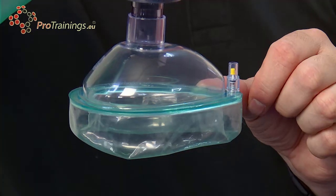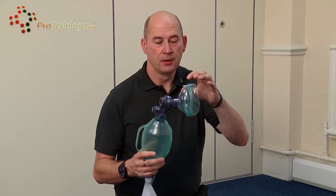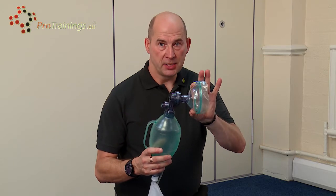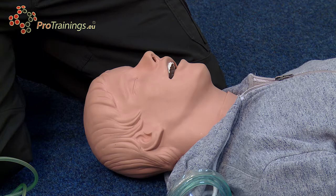Starting with the inflation cuff, we can blow the cuff up or deflate the cuff with a one-way valve using a syringe. Also, the shape of the mask itself — there is a pointed part, and the pointed part goes to the bridge of the nose.